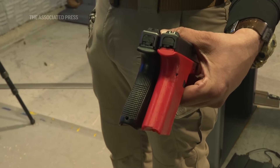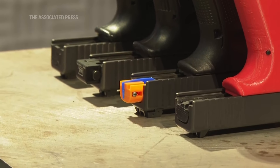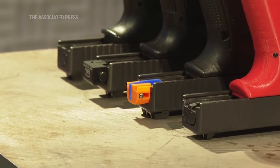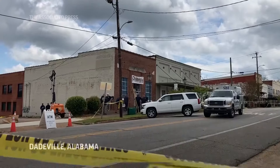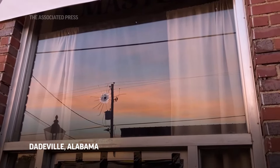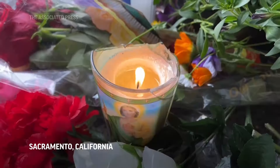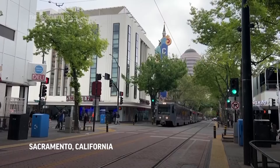This is your standard Glock backplate, whereas this one has been 3D printed as a machine gun conversion device. Guns with conversion devices have been used in several mass shootings, including one that left four dead at a Sweet 16 party in Alabama last year, and another that left six people dead in 2022 at a bar district in Sacramento.